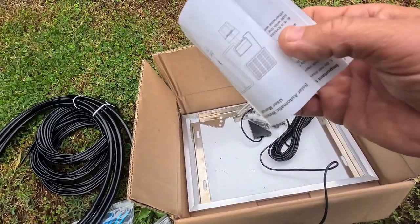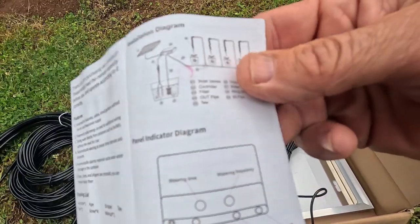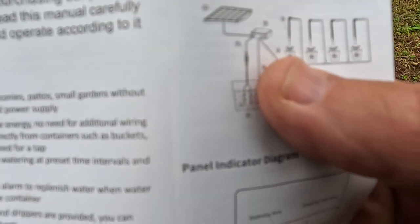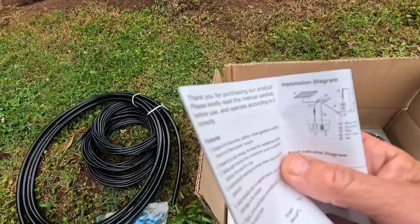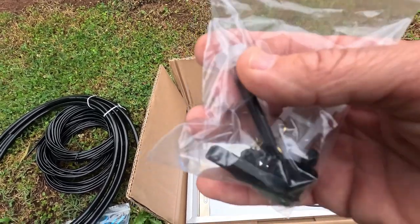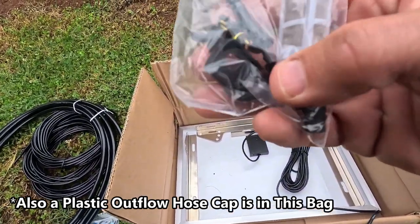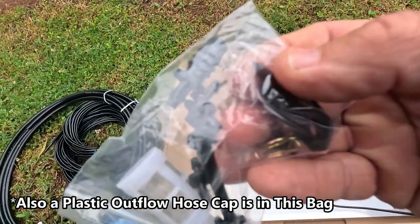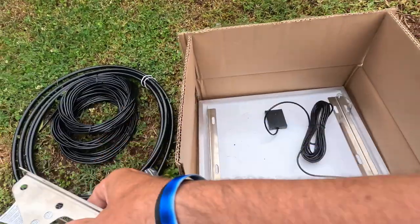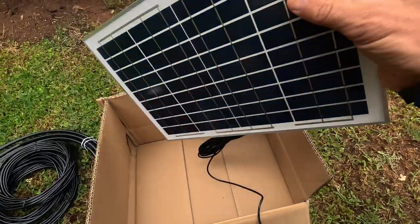You'll get a set of instructions here — they're not very detailed, but I'll do my best to break these down and show you how to install this. They give you probably the smallest writing on the planet, so you might not need those after this video. Then you get a filter system that goes down into the water — that's an anti-siphoning system — and a little poker tool to poke holes into your hose. You also get a couple of solar panel mounting brackets.